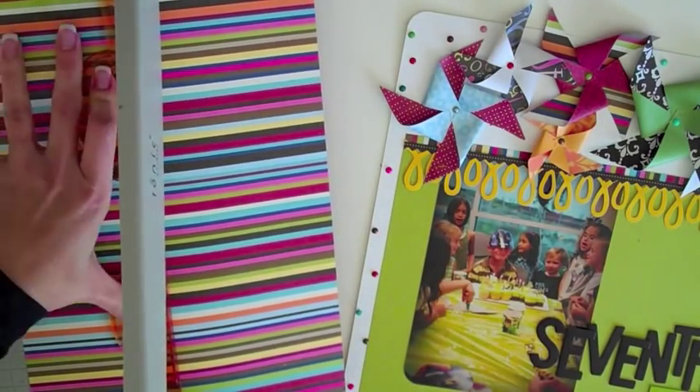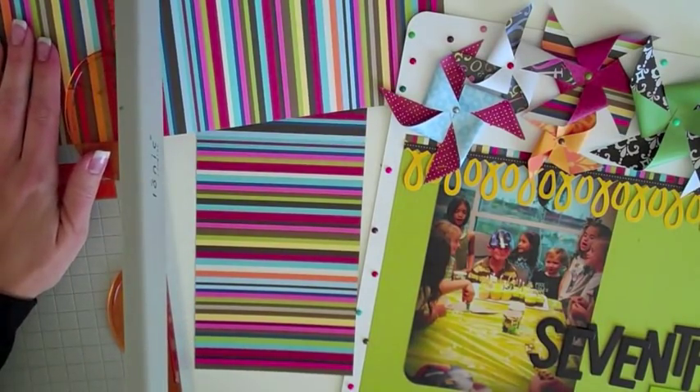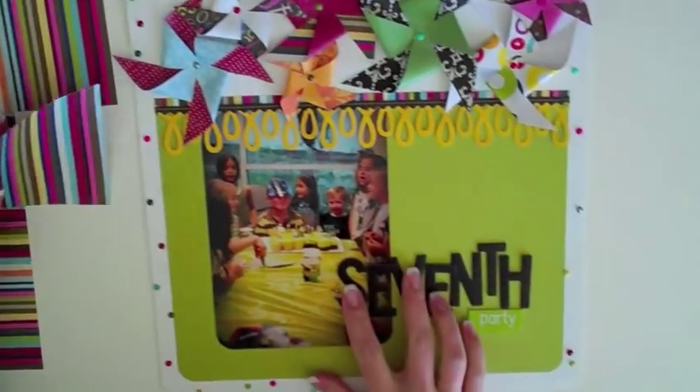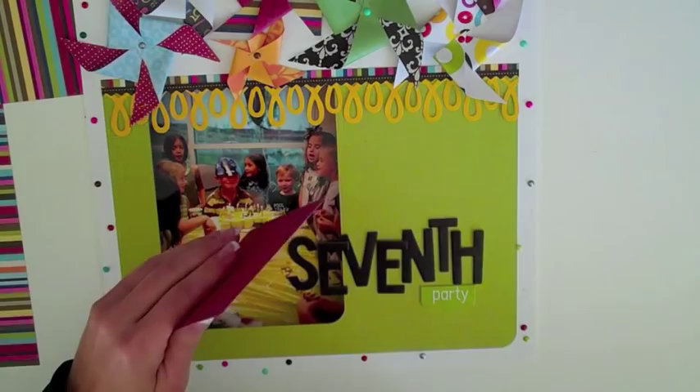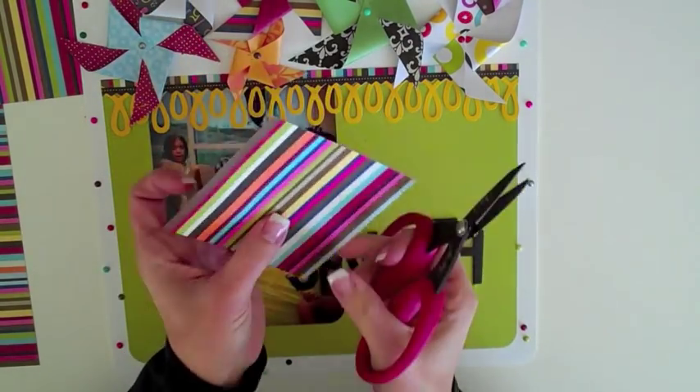So the first thing we're going to do is cut a square. For the pinwheels on this layout, I did them in various sizes, probably from four inches down to about two and a half inches. So you can make them whatever size you want. This one I'm going to show as an example is a four inch, so I just cut a four inch square with the trimmer.